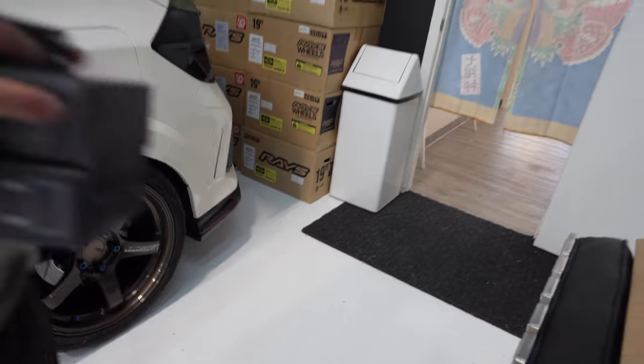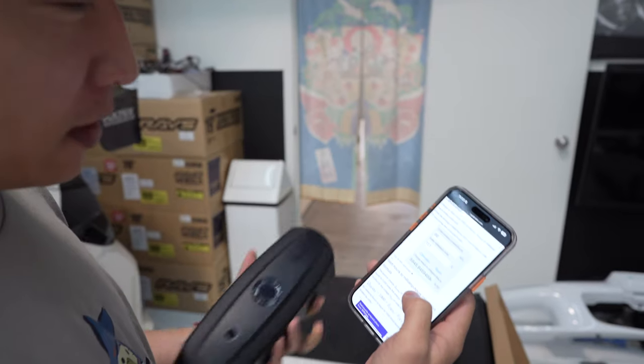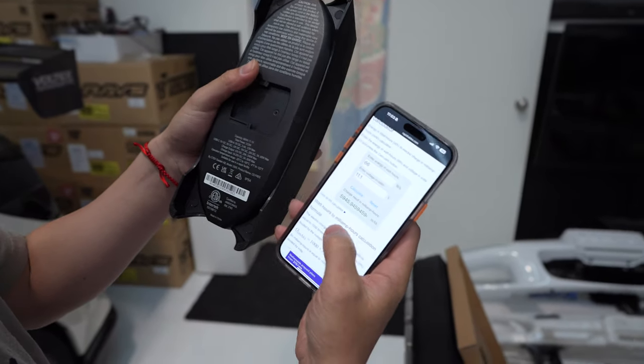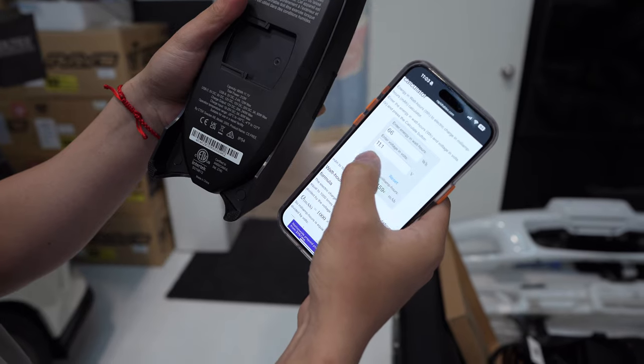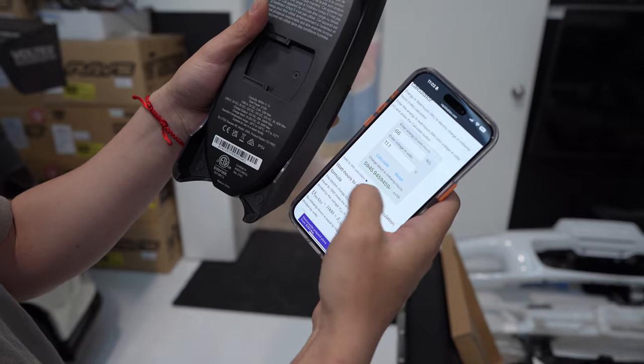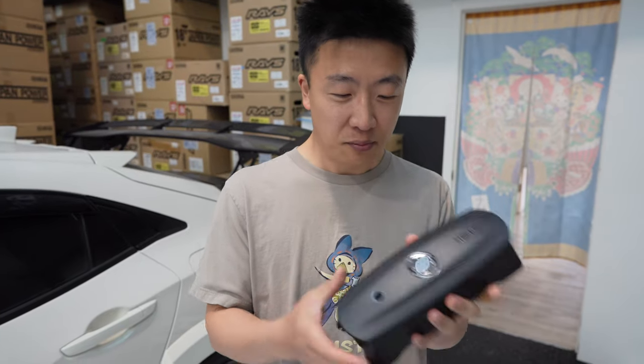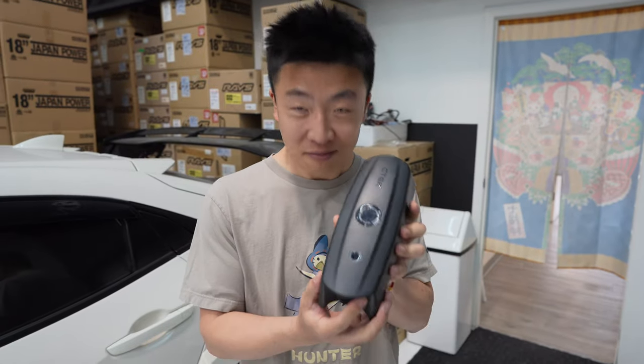If you look up the specs on this charger, it has a 66 watt-per-hour capacity. Doing the calculation conversion with the voltage gives us 5,945 milliamp-hours. So the capacity of this unit is almost 6,000 mAh - bigger than most phone batteries, like newer Samsung phones which are around 3,000 to 4,500. The reason this is bigger is because they have circuit boards and all that kind of stuff in there.